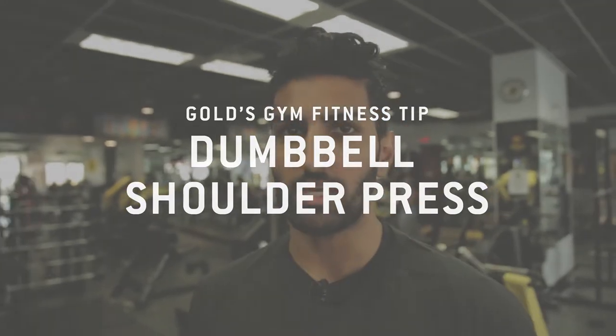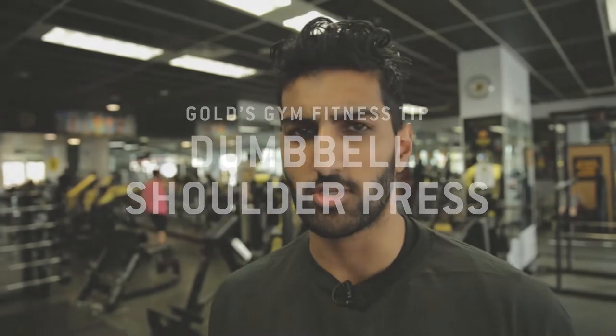Hi guys, welcome to Gold's Gym. My name is Karin and today I'm going to be demonstrating and talking a little bit about shoulder press with dumbbells.